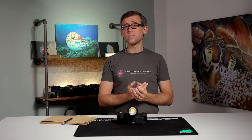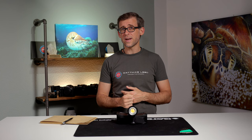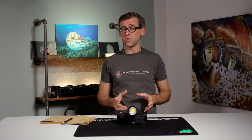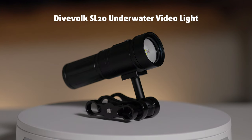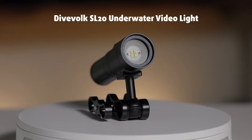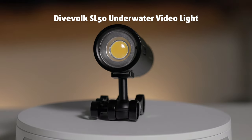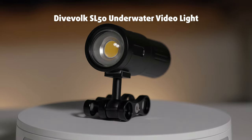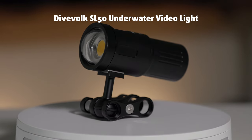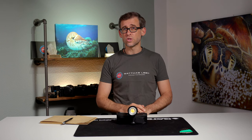Hey there underwater filmmakers, it's great to see you back here on the channel for today's review. Two weeks ago we looked at the little brother of the SL50 — we reviewed the SL20 underwater video light, also by DiveForg. If you've missed that review, I'll link it up here in the corner as well as down in the video description below, so you can go and check that out if it interests you.